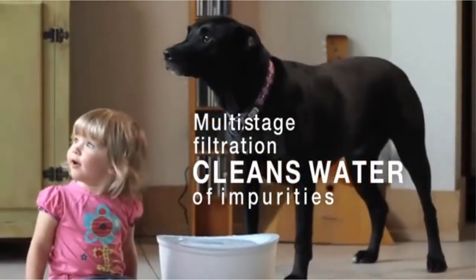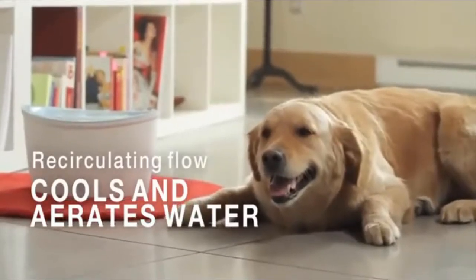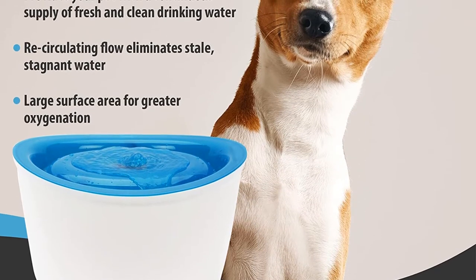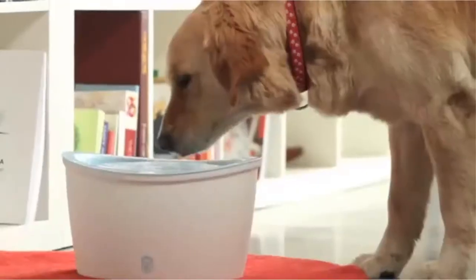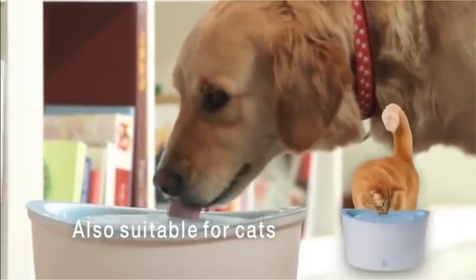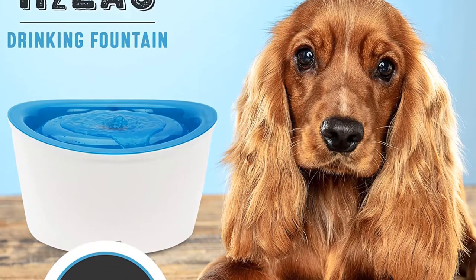Another reason why this fountain is best for big dogs is its elevated design — the height of the fountain made it easier for our big dogs to drink without bending too low. As pet owners, we also liked how easy it was to refill the fountain. It had a large surface area which ensured we didn't spill any water while pouring, and it was also quite easy to clean. Any grime on the BPA-free plastic can easily be wiped down.